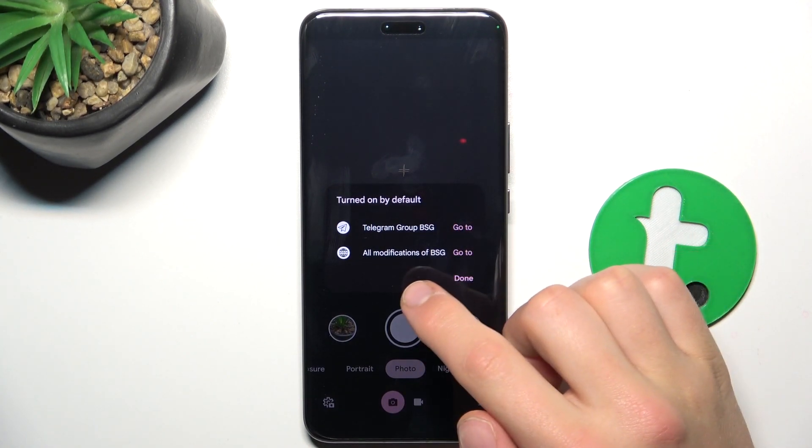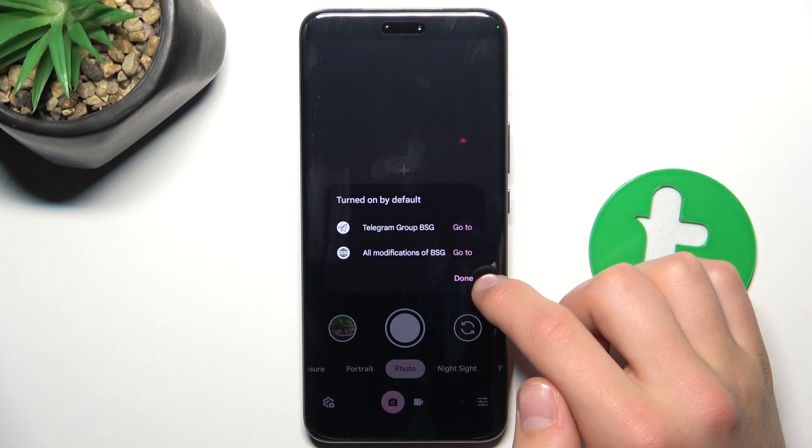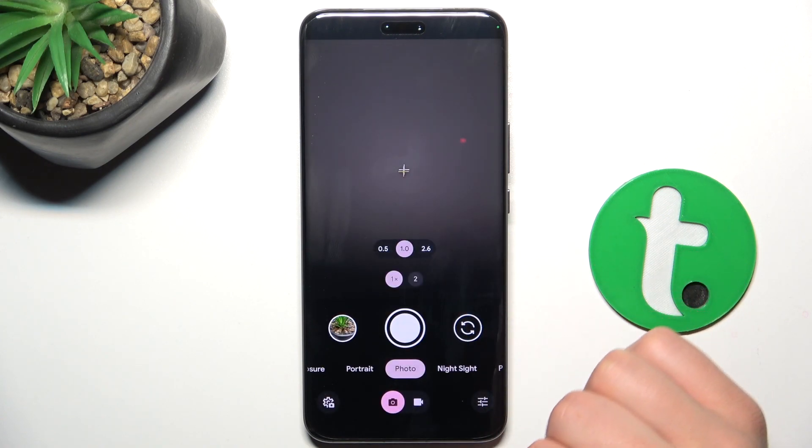You can also visit BSG's Telegram channel, where all of the modifications from BSG are listed. Just tap down for now.